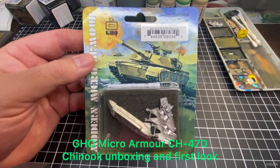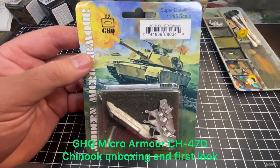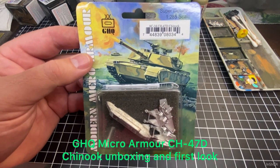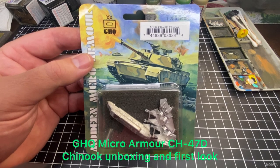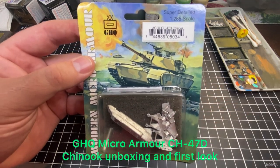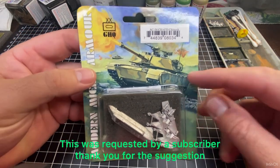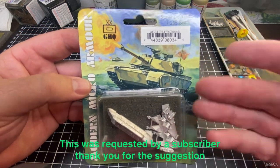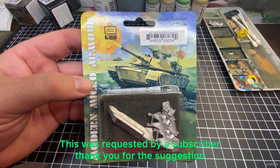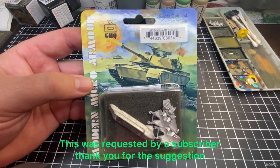Thanks for having a look at the channel and this video. Today we're looking at the CH-47D Chinook helicopter, which is an American-built military heavy lift helicopter. This is in the 1:285 scale, or 6mm. It's from GHQ Modern Micro Armour range by GHQ, and it was requested by a subscriber, so thanks very much for requesting the video.